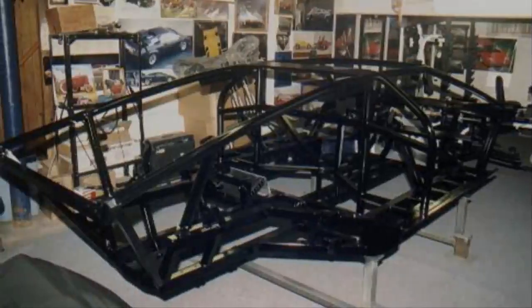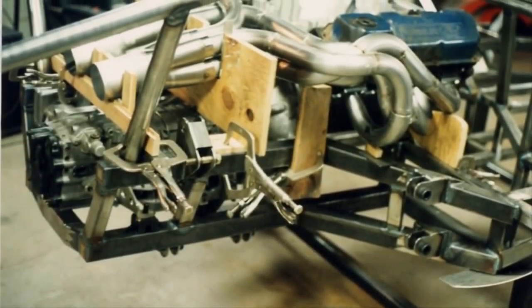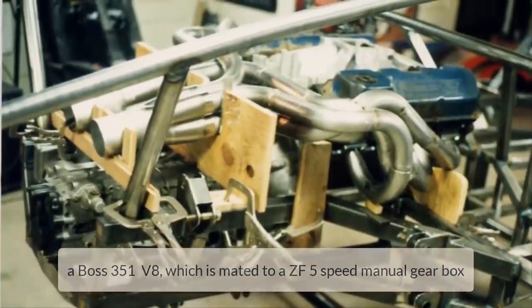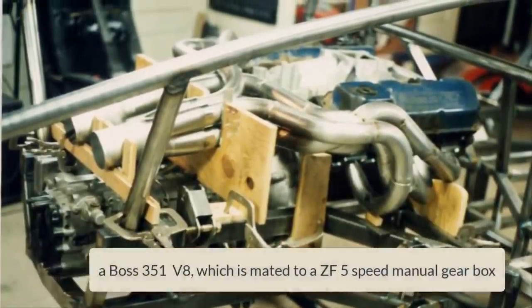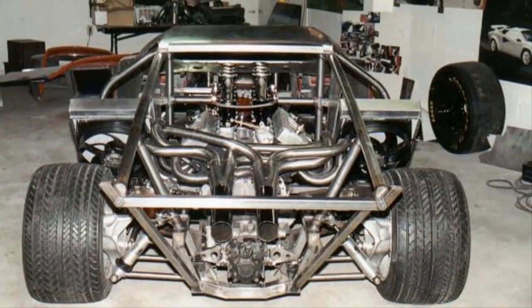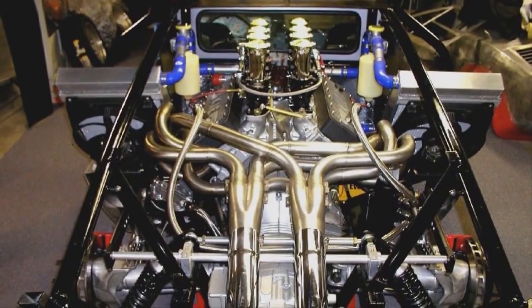This is a 100% handcrafted aluminum tube frame — you won't find many people who create a car frame from scratch. First things to go in were the transmission and engine. This beast is going to be packing a Boss 351 V8, which is mated to a ZF five-speed manual gearbox.